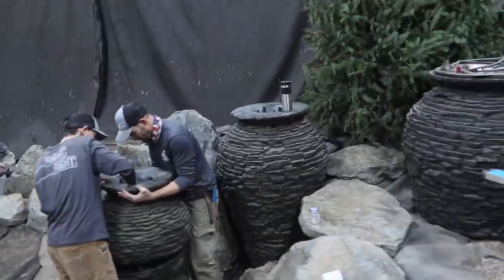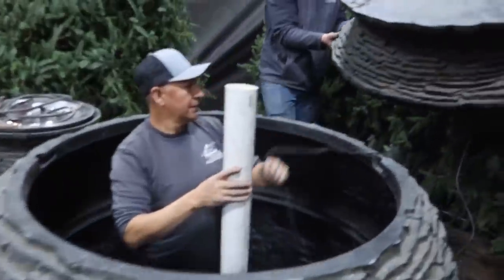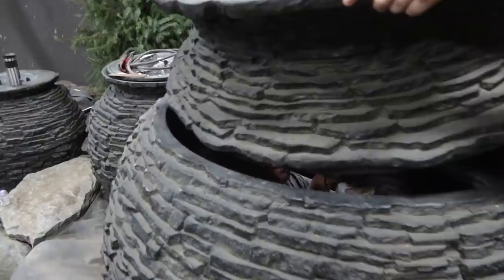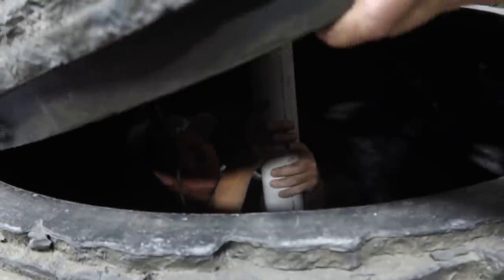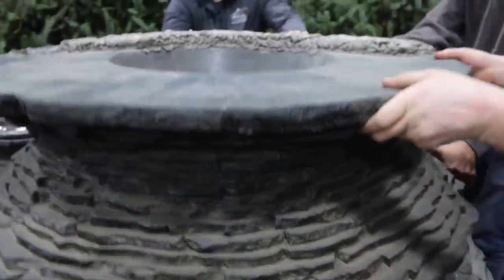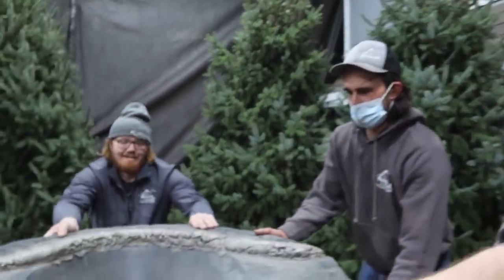We are almost done plumbing all the urns. The team needed to get Luis down inside the urn to make sure the stand pipe was positioned exactly in the center so the enormous top would slide right down over it.